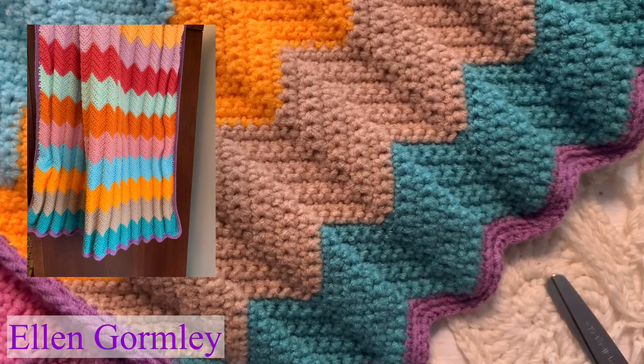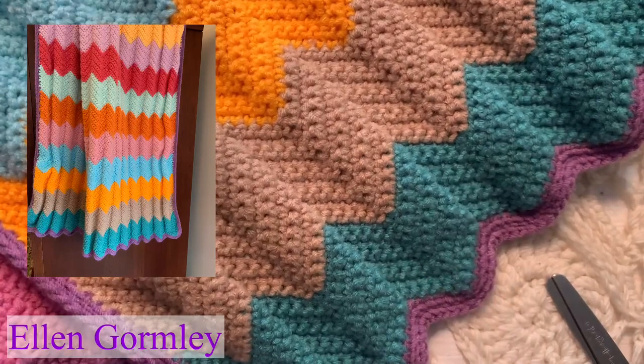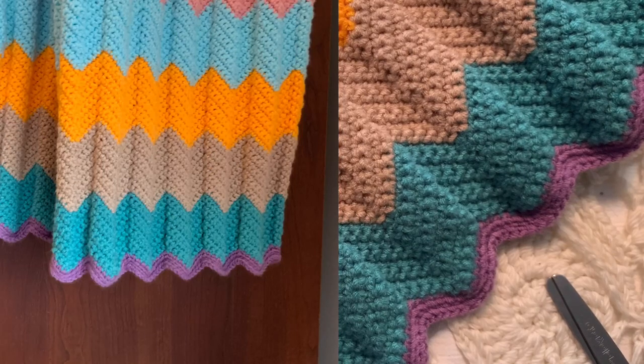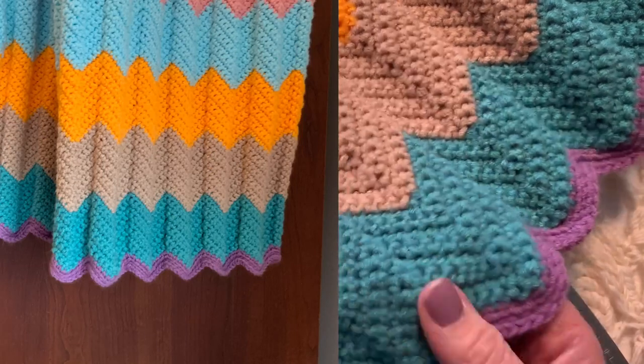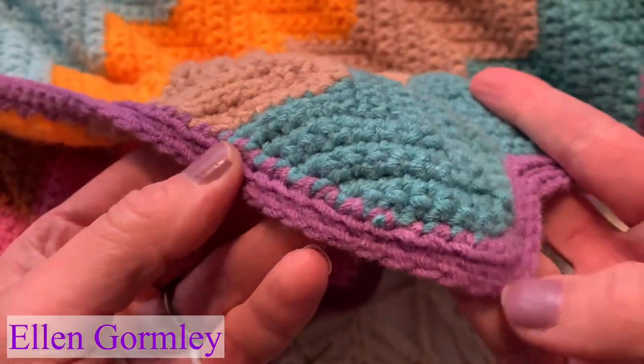Hey friends, welcome back to my channel. This might be the easiest crocheted baby blanket that I have ever shown you. I don't know that it could be any easier than this one. It is single crochet, there's a couple chains, and there's a couple slip stitches. So those are the three stitches you need to know.